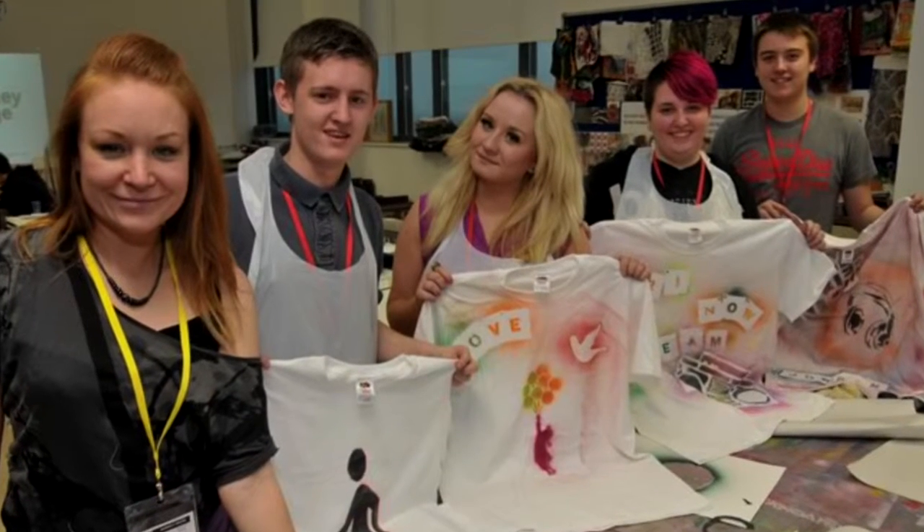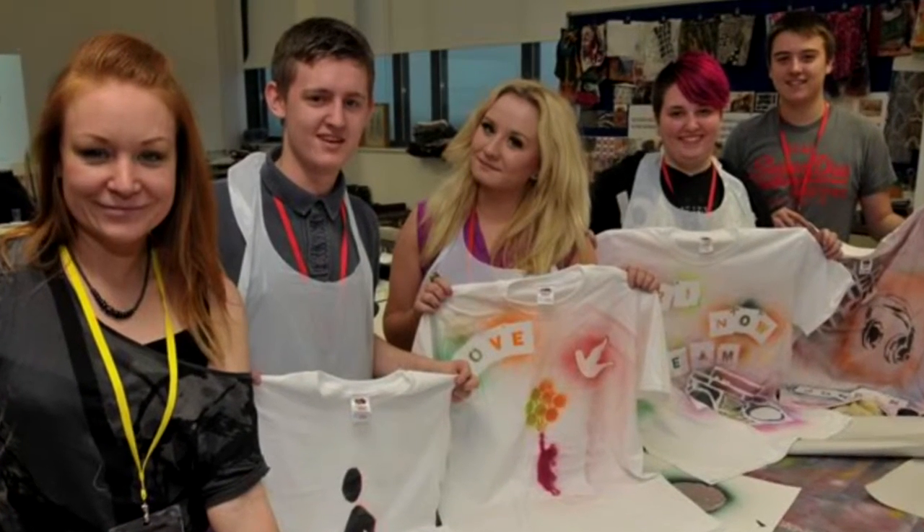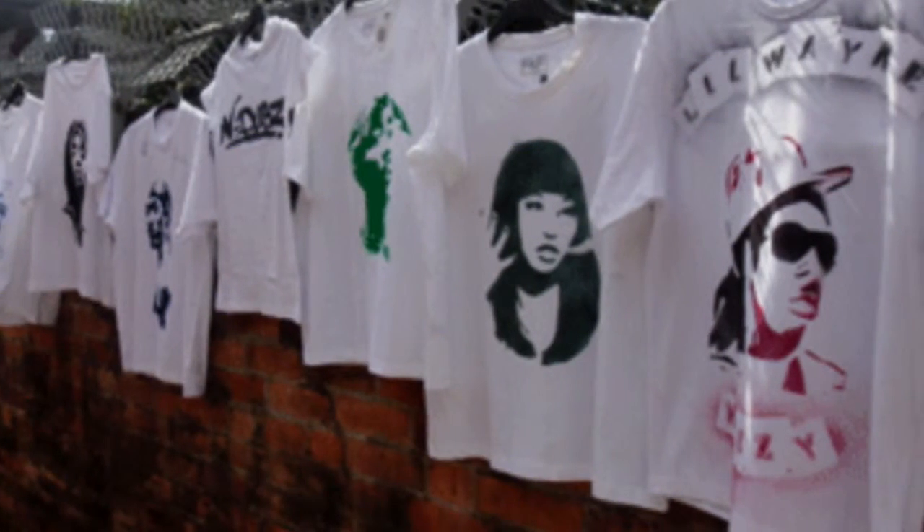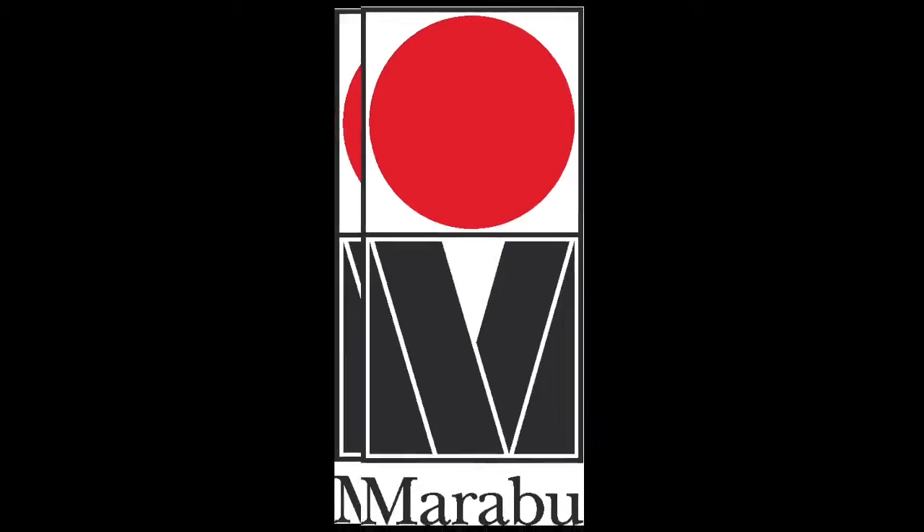Hello, my name is Sissy Rooney and I'm the proud founder of The Street Style Surgery. We're an award-winning provider of highly educational and creative workshops for schools and organisations across the UK. The first workshop I ever delivered was t-shirt spray painting and is to this day still one of our most popular. Over the years I've tried many products but none have ever come close to Marabou.